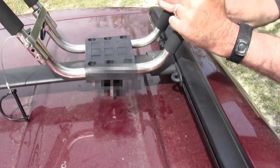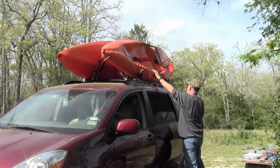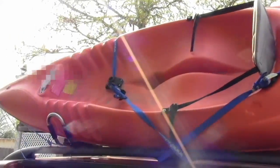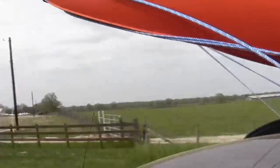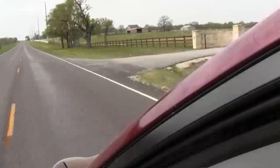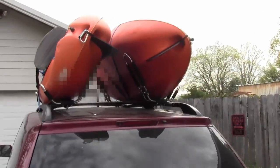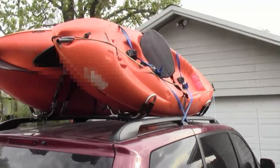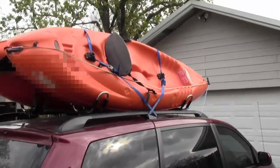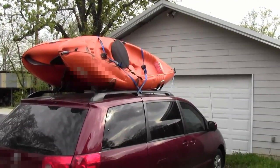Anyway, that puppy is on there. I'm going to take it out for a little test drive and see how it does. Well, they were rock solid on the test drive. I'll have to take them out for a little longer run down to the lake to see how they do, but I was pleased with the way they performed. Now if I can just remember not to drive into the garage.